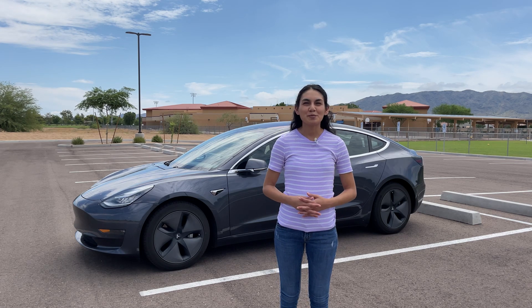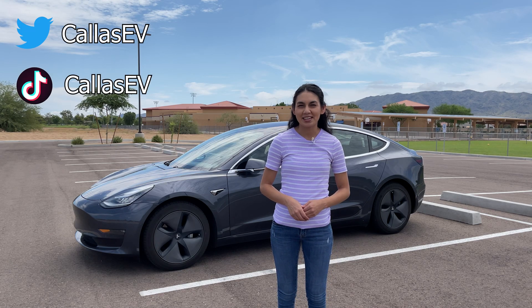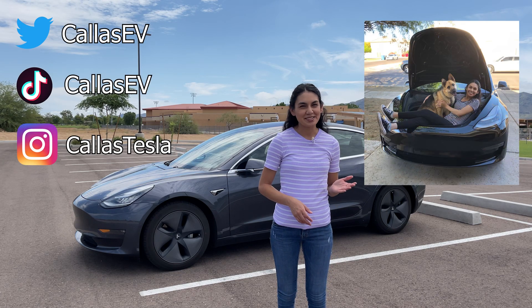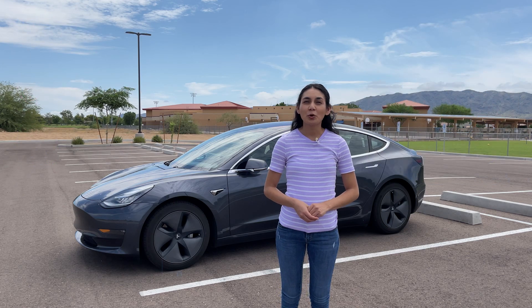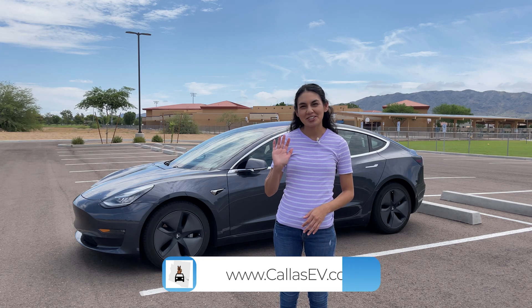Thanks for spending time with me today. Make sure to subscribe for more EV content and follow me on social media at KaiZV and KaiZTesla — Kai is my dog. Check out my website for more EV resources at KaiZV.com. That's all for now, and happy charging!